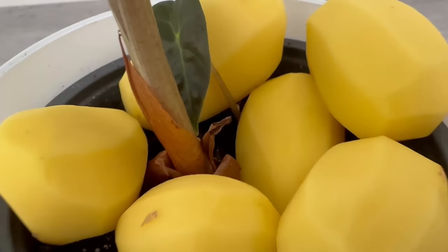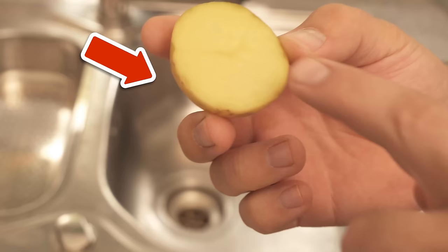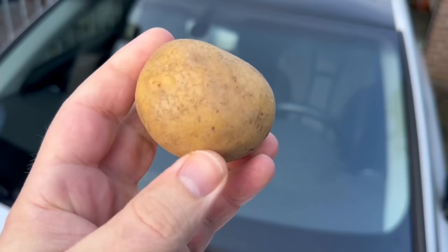There are 7 incredible tricks with potatoes that almost nobody knows but everyone should know. In this video I'll show you what they are and how they can help you.